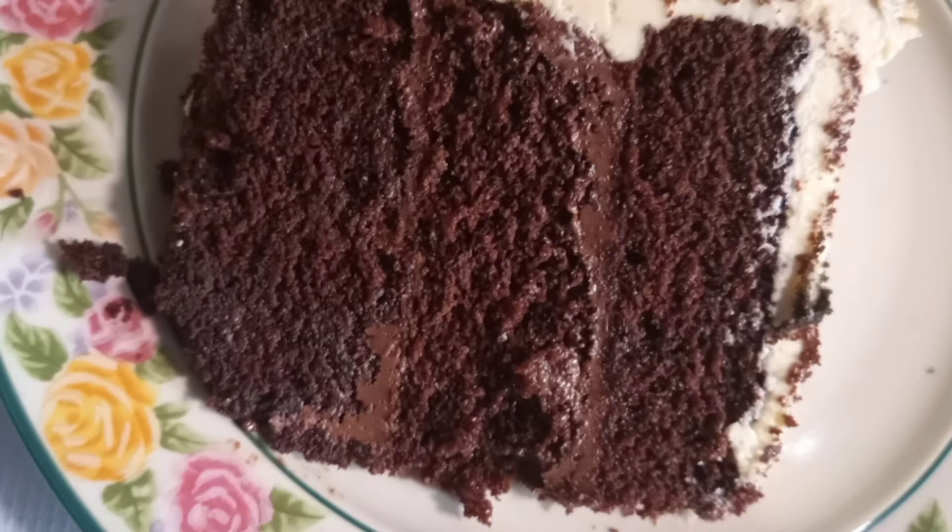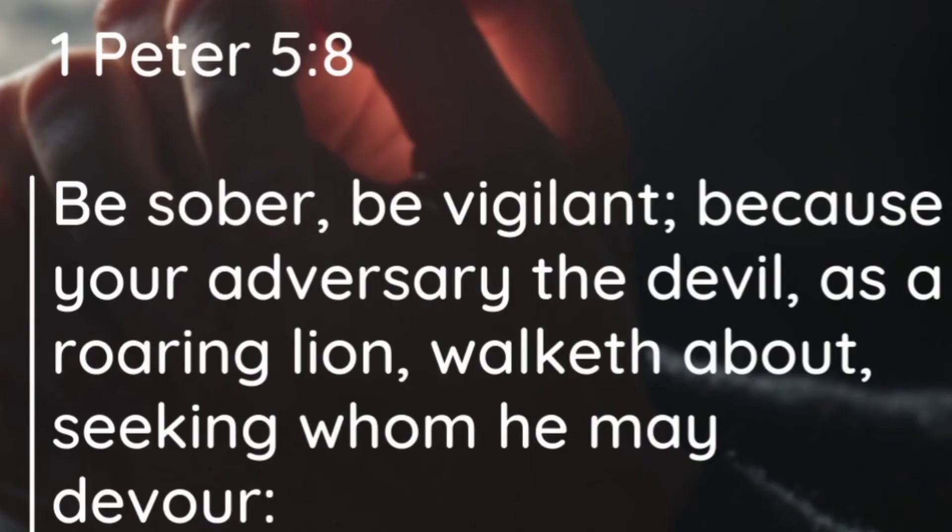This, for me, is the ultimate chocolate cake — a very nice chocolate sponge with that luscious chocolate ganache. You can see the piece I cut and how everything has come together. It's so delicious! If you like this recipe, please subscribe for more recipes like this. Thank you, God bless you.